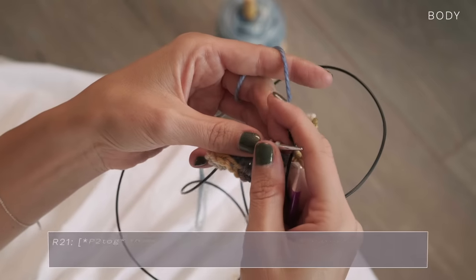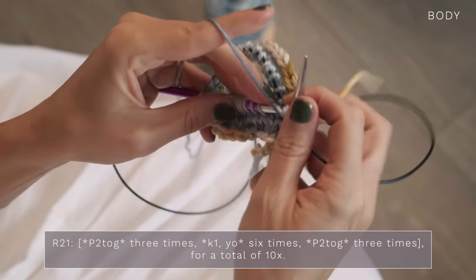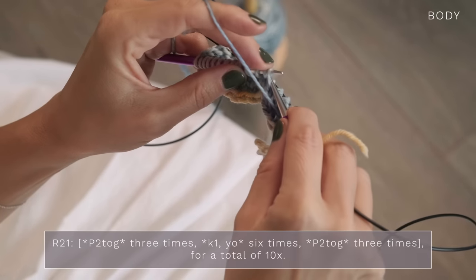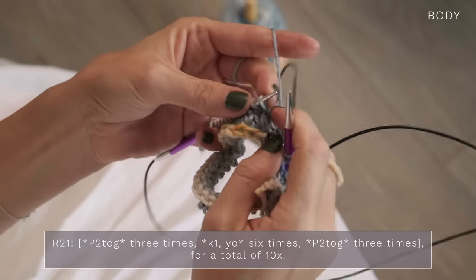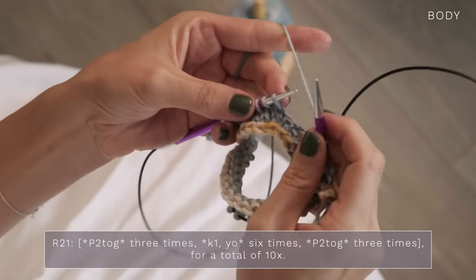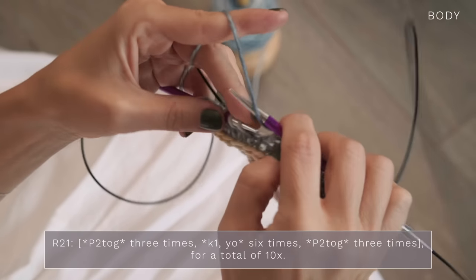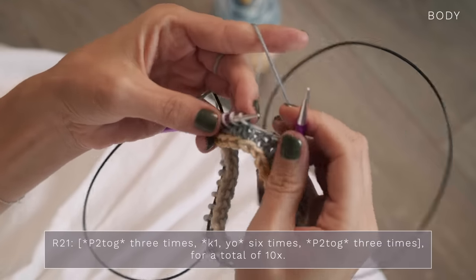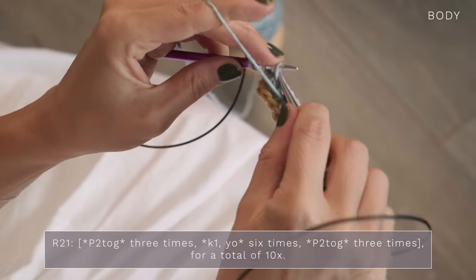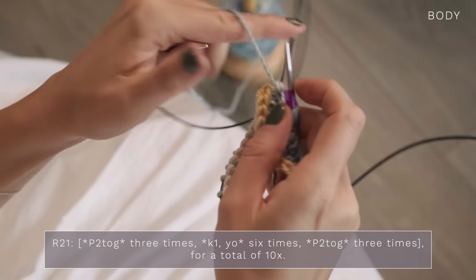The wave section starts with more knit rounds, so you'll want to work those. I'm going to show you how to work round 21. We're going to start by purling two together three times: bring your yarn to the front, purl those next two stitches together, and do that twice more. Next, we're going to knit one, yarn over, six times: knit one, yarn over — that's once; knit, yarn over — twice; knit, yarn over — three; knit, yarn over — four; knit, yarn over — five; and knit, yarn over — that's six. Next, we're going to purl two together three times: purl two together, purl two together, and purl two together. Just repeat that all the way around.